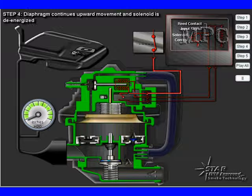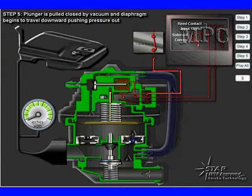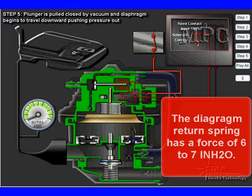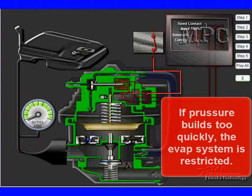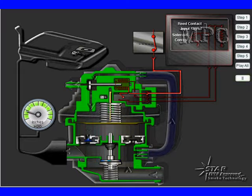Pulling the diaphragm up alone does not make a pump. To function as a pump, the diaphragm has to work in a cycle up and down, with a spring calibrated to push it down. The diaphragm return spring has a calibrated force of 6 to 7 inches of water. When pressure builds in the EVAP system to 6 to 7 inches, the diaphragm stays up. The PCM activates it every time it goes down — if pressure builds too quickly, the EVAP system is restricted.